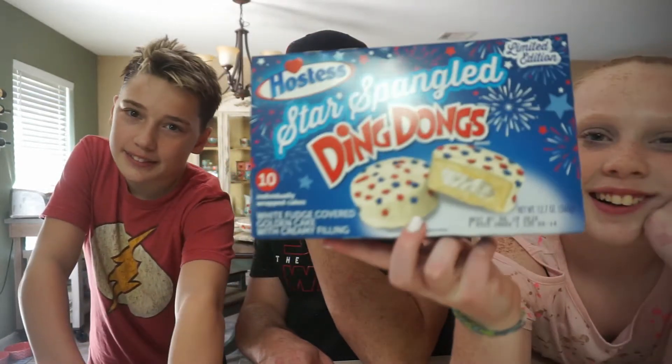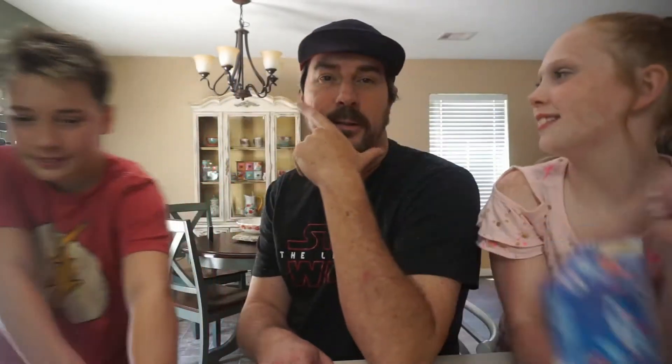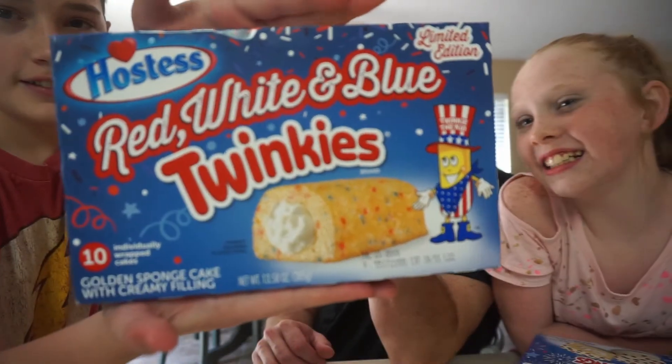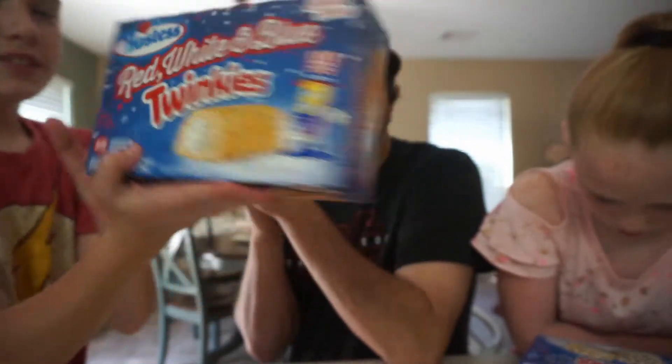These are the Ding Dongs — a limited edition. Those look really cool, they look so good. And these are the Twinkies. Those look really cool too — red, white and blue. I mean, I can't wait. I love Ding Dongs.